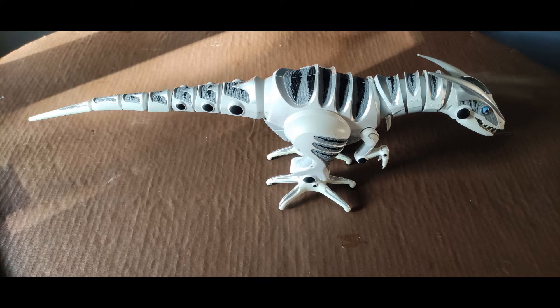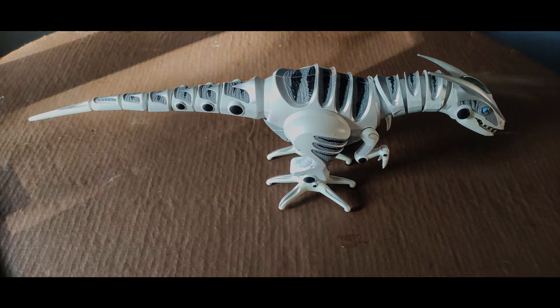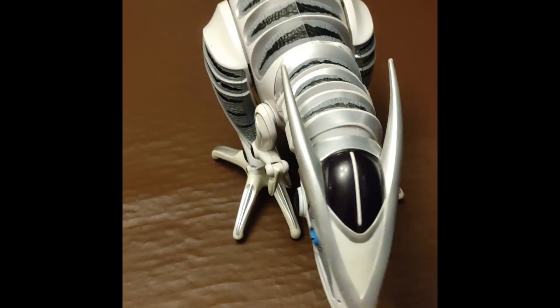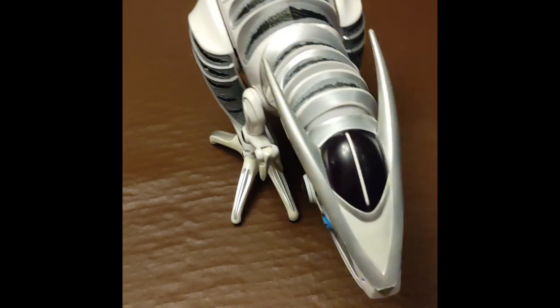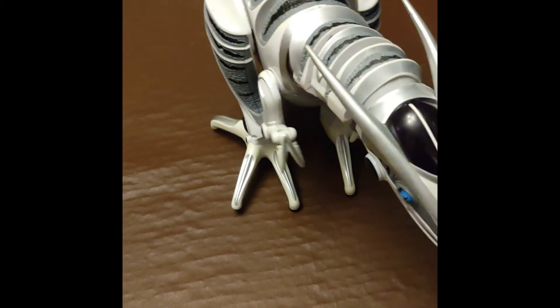Before taking it apart I had a quick look on eBay and found one advertised as fully working for pennies. When I got it and powered it up it did something clearly wrong, so there was a bit of an issue there. But at least this one powers up, so I thought I'd investigate why the other one wasn't walking.